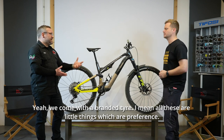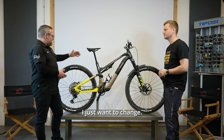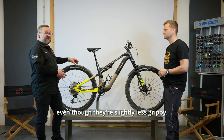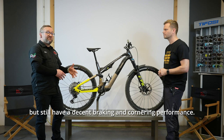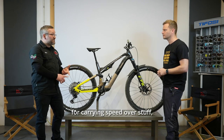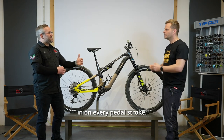It's personal preference. A lot of people would be quite happy. I'm really liking faster rolling tyres, even though they're slightly less grippy. The Dissectors are an incredibly fast rolling tyre but still have decent braking and cornering performance. They're really suiting me at the moment for carrying speed and minimising effort on every pedal stroke.